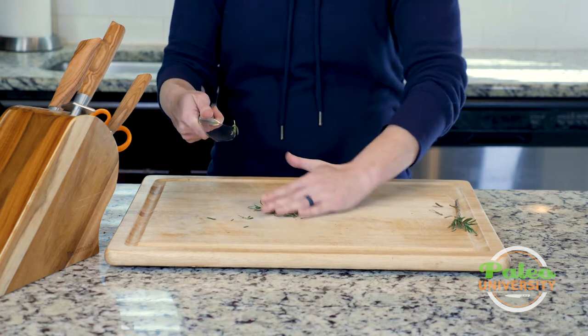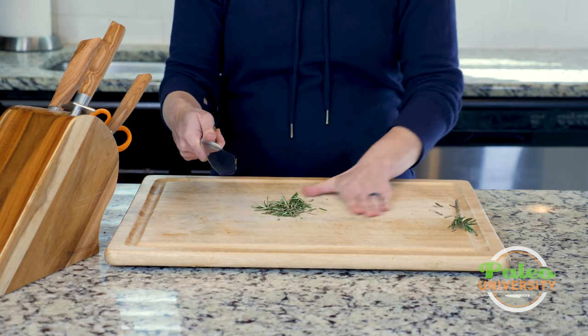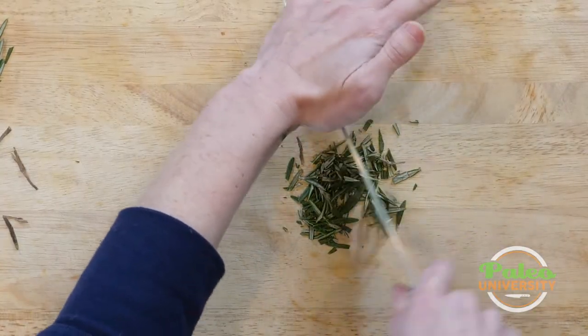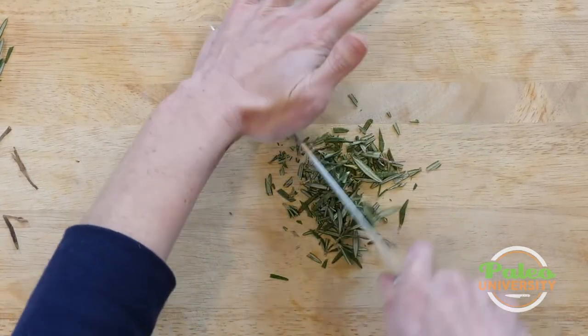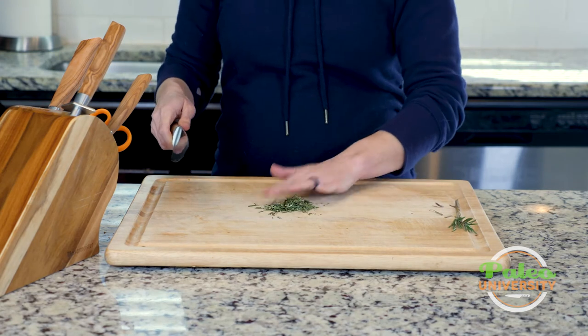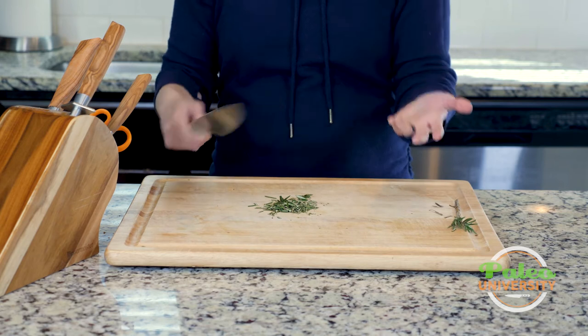You might not always want to chop it up, but I usually like to. It releases more of the flavor of the herb. And how much I chop it, it kind of feels like it all depends on how I feel that day really. I can keep going, but otherwise that's it. Really simple.